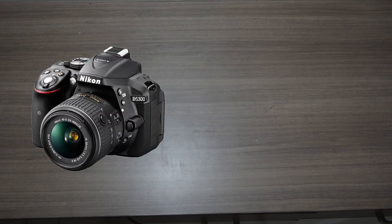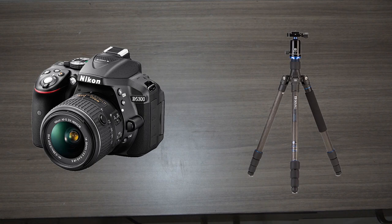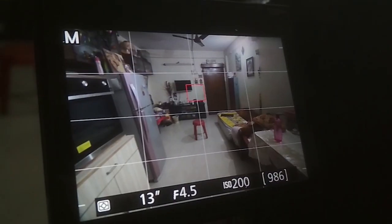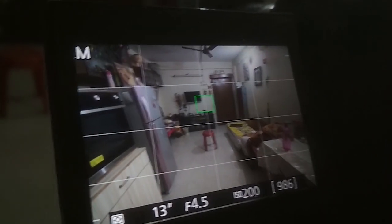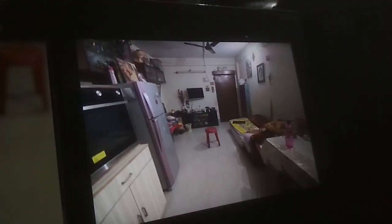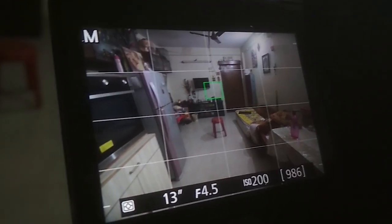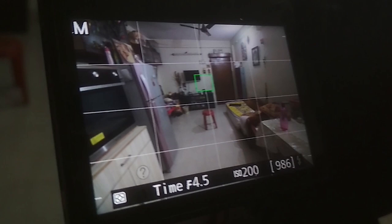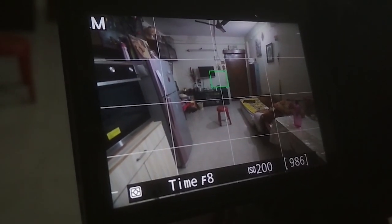Of course we will be needing our camera and tripod. Now that you have all the required things, let's start the shoot. Find a suitable location in your house where you can take this image, set up your camera and tripod. To lock the focus, focus on the wall and switch the focusing mode to manual. Good, we have successfully locked the focus.